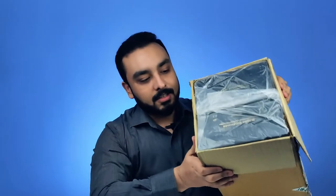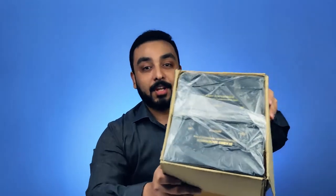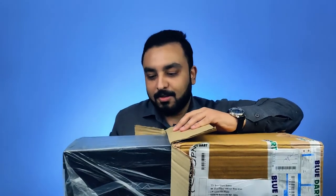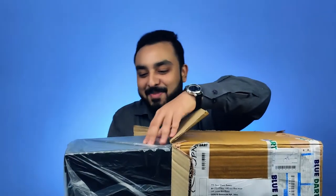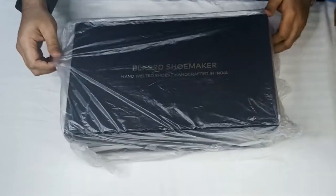As you can see here, it comes in beautiful packaging, separately for each shoe, and it looks great. It comes in a very, very neat packaging for each box, and let's go ahead and open the box.